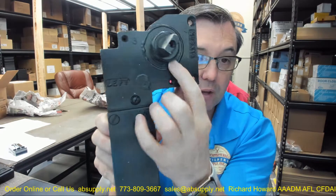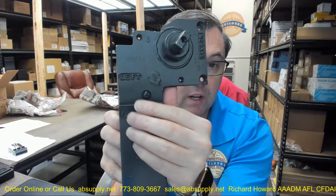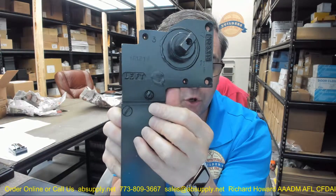This is what it looks like when it comes back from the repair shop — this is a recently repaired item. The stampings that are on here, along with the legend in the document identifying your product, will help you determine what you have.